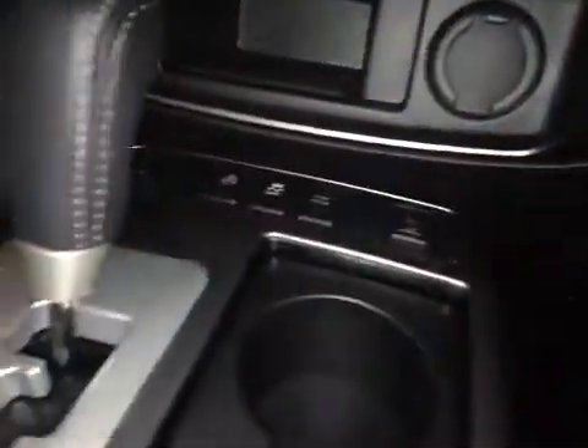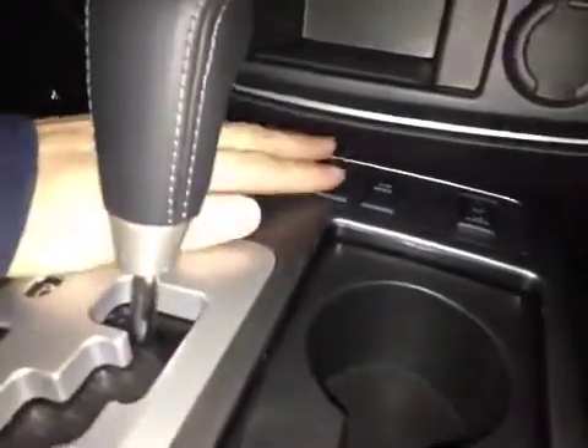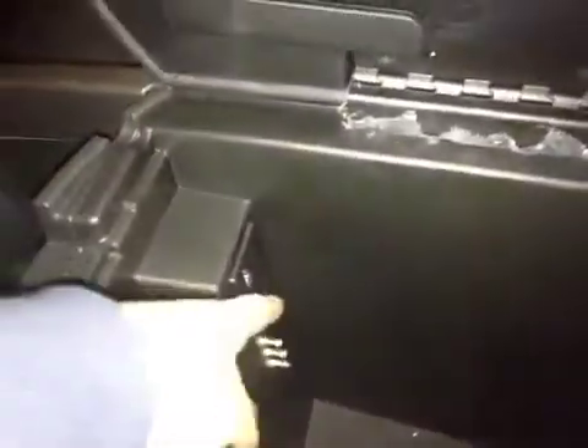Down below we have our driver as well as our passenger heated seats, our heated steering wheel, our traction control on and off, and our tow mode. In the center console storage area, we can flip this up to reveal a USB port, as well as our audio-video outlets.